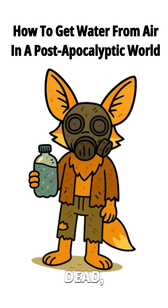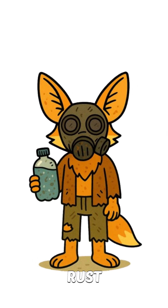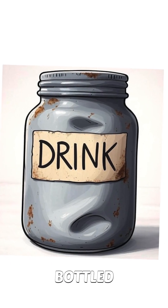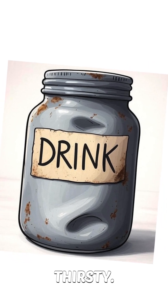How to get water if the world is dead, the rivers are sludge and you're one dehydration headache away from licking rust off a pipe. The cities are quiet except for the hum of mutant mosquitoes the size of your fist. Rain? Glows in the dark. The last bottled water you saw was inside a dead man's backpack — and he looked thirsty.